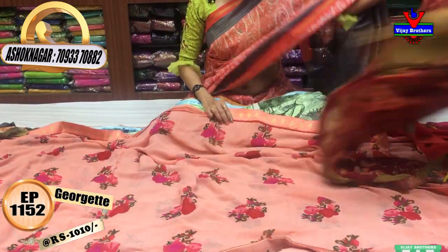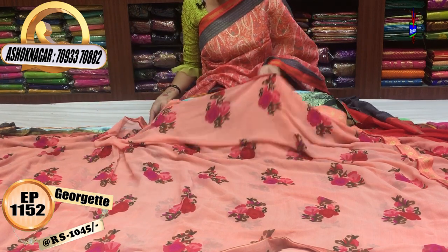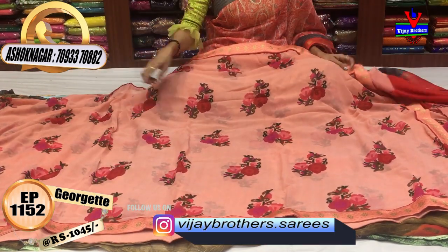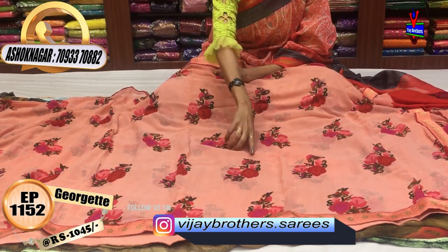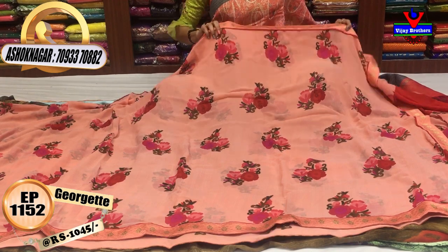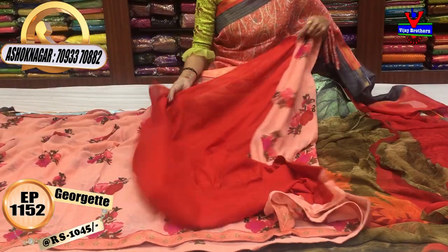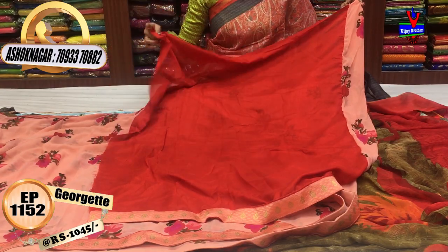Let's look at the light color combination. We have a satin-style border in gold color. We have three sides of the yellow saree. The saree costs only 1045 rupees. The blouse is red color in soft material. Same border style.